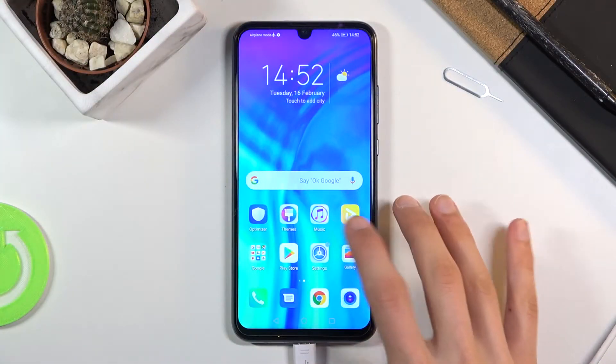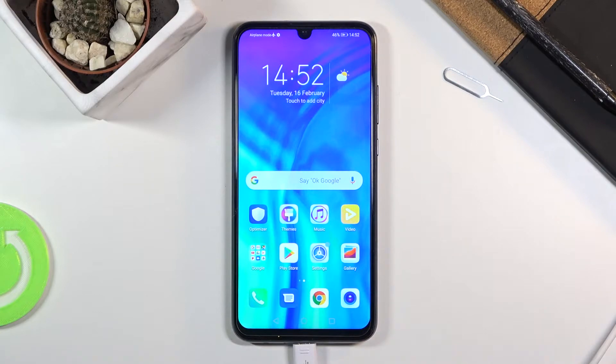Welcome. I'm from — let me say — Honor 20 Lite, and today I'll show you how to capture a screenshot on this phone.